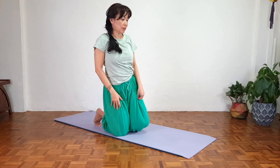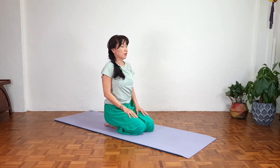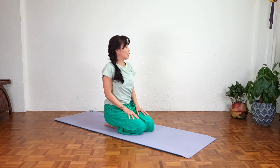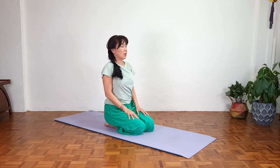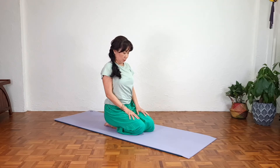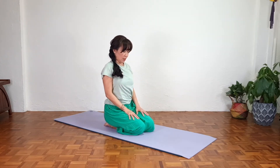Slowly bring the knees together — if comfortable, sit in virasana, relax the feet, come back to center, relax the shoulders. We'll also do a gentle stretch for the neck. Slowly look towards the right side, then slowly turn the head to the left side. Return to center, slowly chin up and face up — feel the stretch in the back of the neck. Don't drop the head forward. Come back to center.